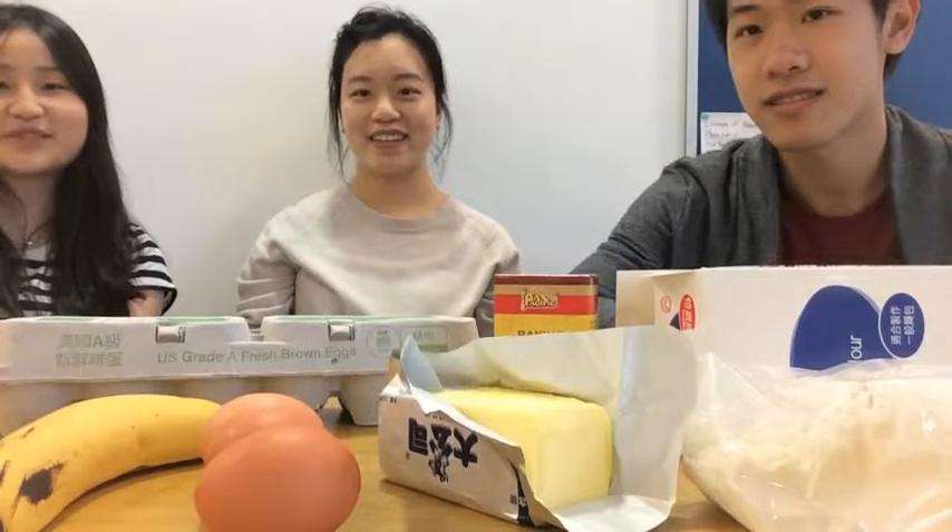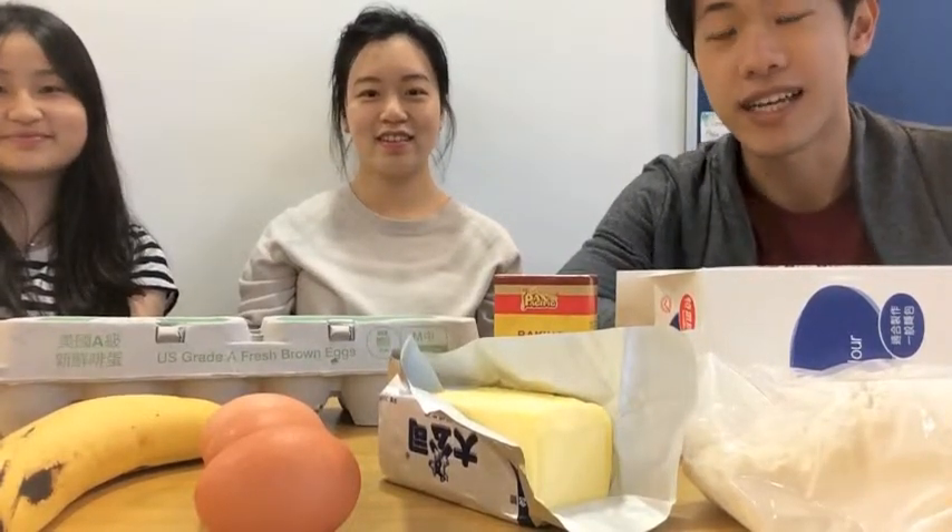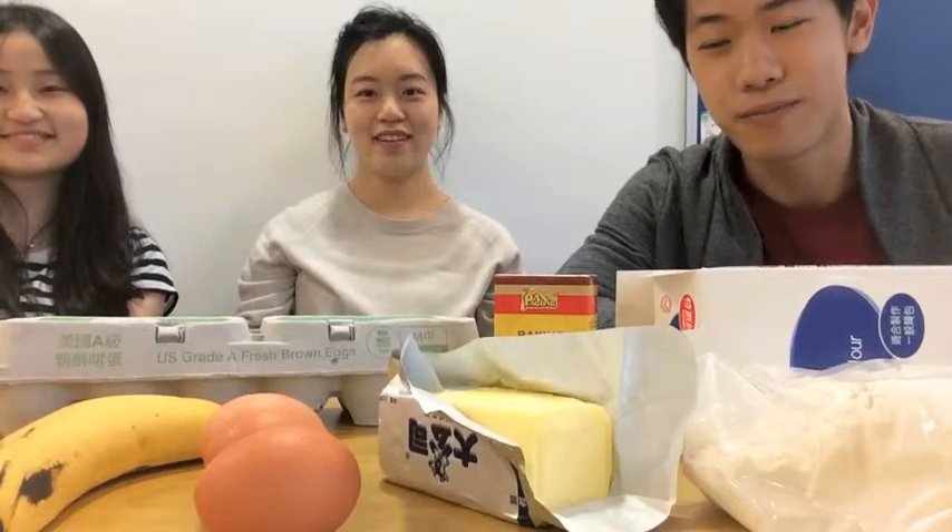Hello, we are Go3 and I'm Steve. I am Giselle. I'm Samantha. And today we are going to show you an easy recipe of pancakes.